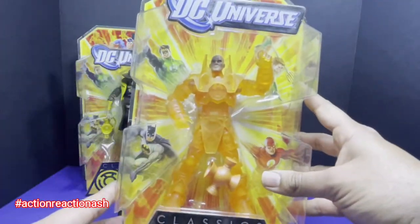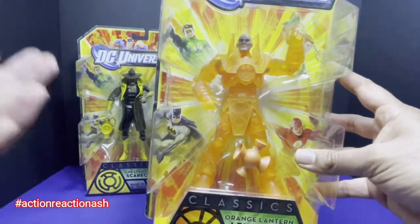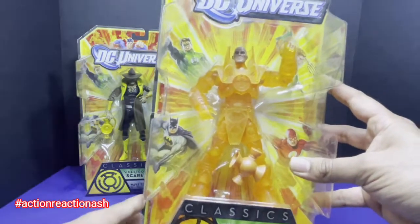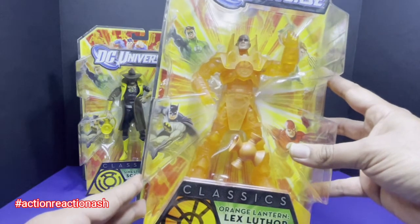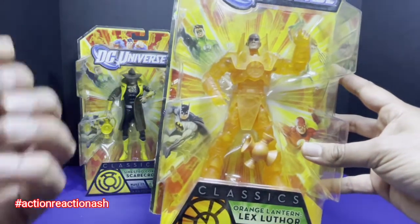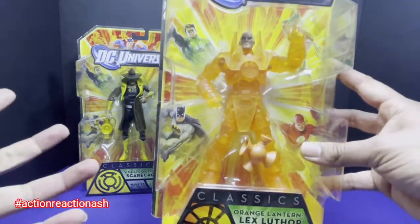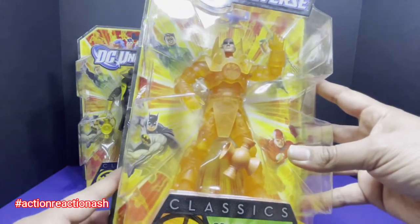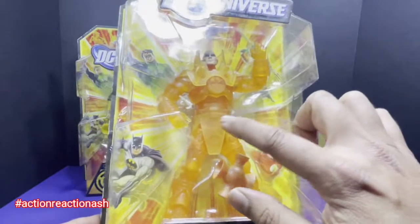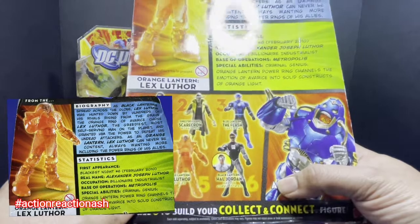The third figure belongs to one of the biggest masterminds of the DC Universe — often villain, often hero, sort of in the gray area of an anti-hero. That's Lex Luthor, specifically the Orange Lantern version. The main power of the Orange Lantern is greed — everything belongs to them and they are hungry for everything. This figure comes with the left leg for the Anti-Monitor.